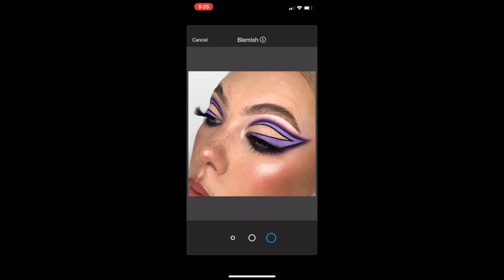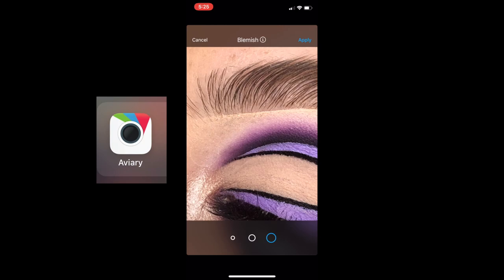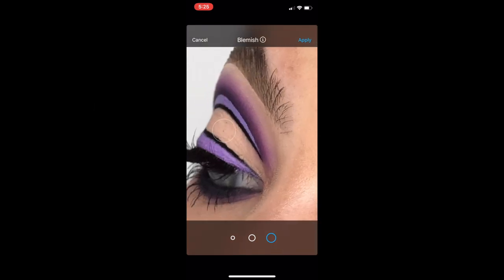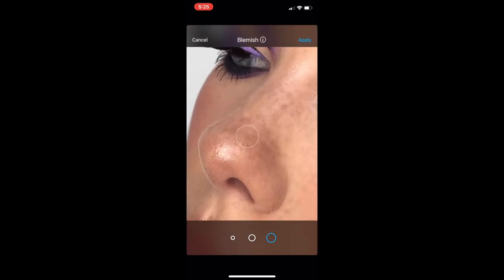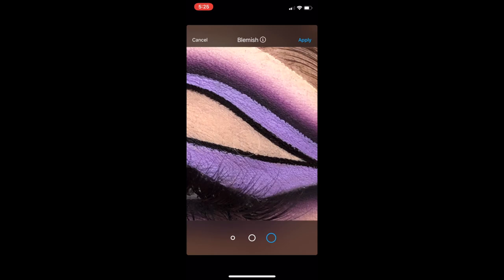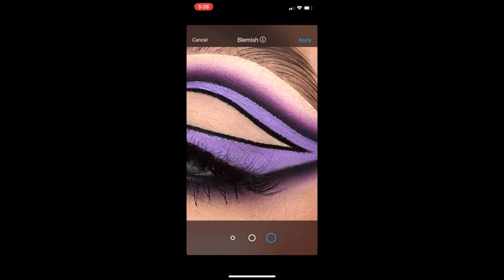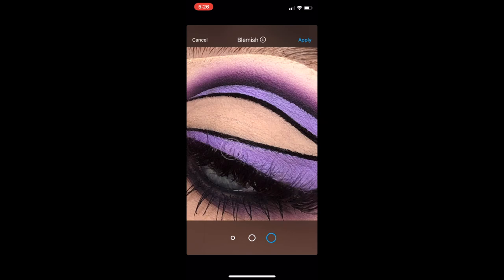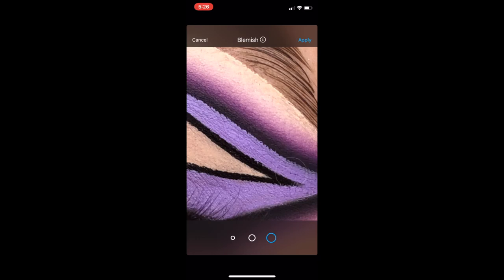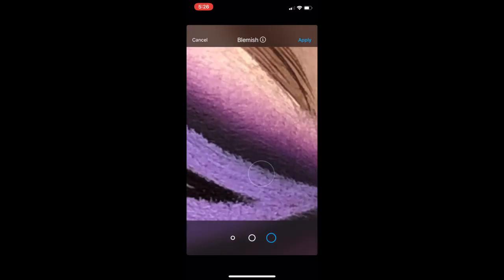Once I'm finished in Facetune, I go into an app called Aviary. I really love the blemish tool in this app — it's honestly a godsend for small annoying little dots in your picture, like if you've dotted your mascara slightly out of place or you've got an annoying pimple on your forehead. All you do is tap over the areas you wish to disappear and they literally just vanish. Any freckles you don't like, spots, or blackheads — you can really easily remove them with this tool.